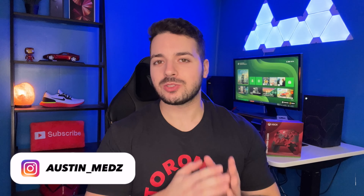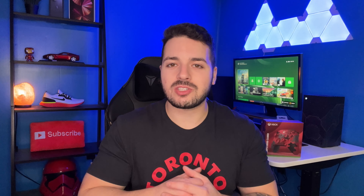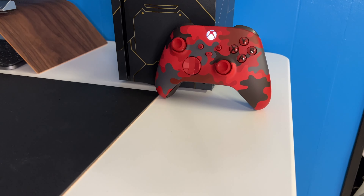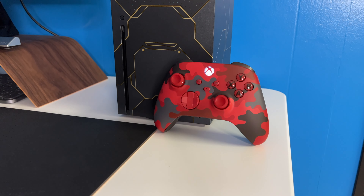Hey, what's up guys, welcome back to the channel. Today's video is going to be an unboxing of the Daystrike Camo Xbox controller. As soon as I saw this controller I had to get it. The red camo looks amazing and in my opinion it's one of the best Xbox controllers on the market right now. So guys, without further ado, let's go ahead and unbox it.